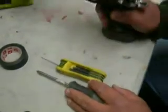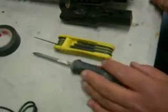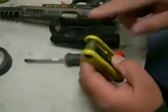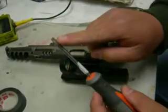This is how you adjust your 90 degree mount on your open gun. You're going to need a 1/16th Allen and a large flathead screwdriver with at least a number 5 tip.